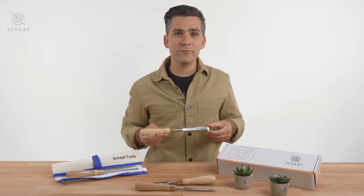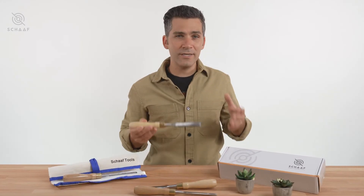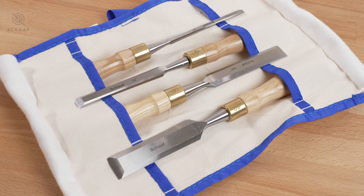I'm really impressed with Shaft Tools' ability to offer such high-end tools at this price point. Each set is packaged and delivered with care, and the sleek canvas tool roll makes storing your set after use easy.